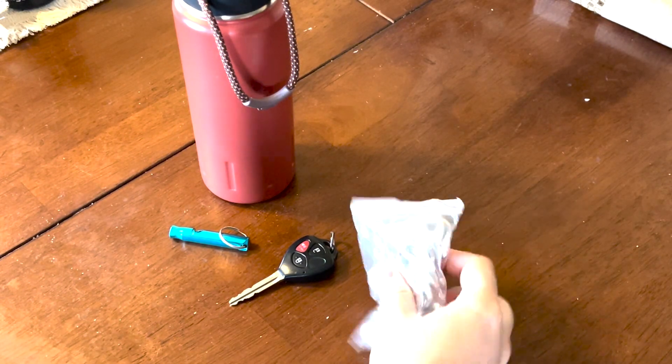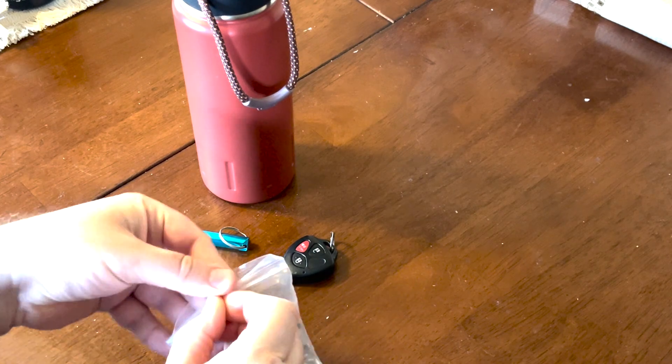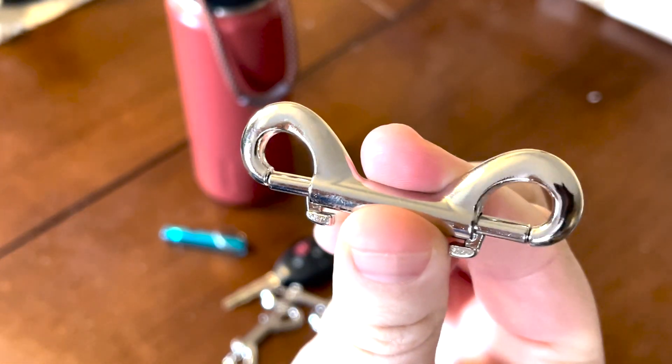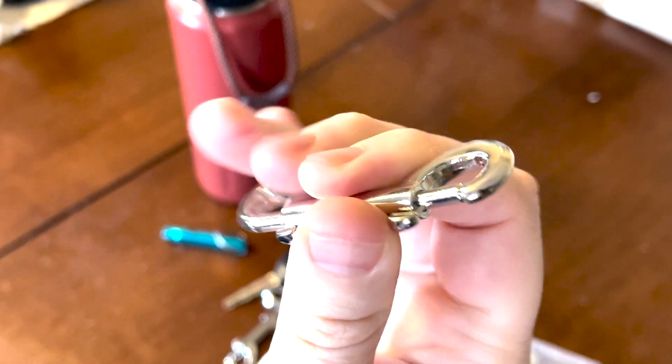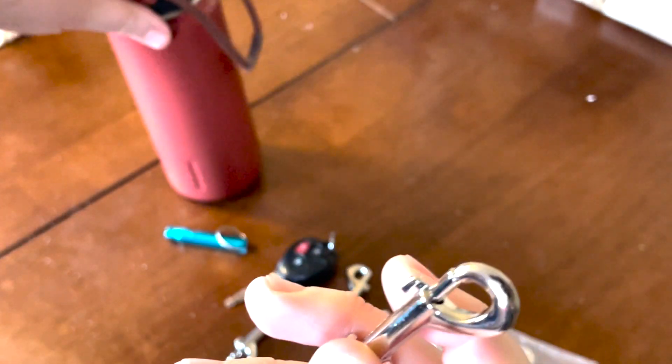I'd like to thank BVTO for sending me these — they are great. These are double-ended bolt snaps made of zinc, which is really nice, and they're nice and strong. You can see here when you pull back, they fly back up, so you'll be able to hook two things together, which is really cool.